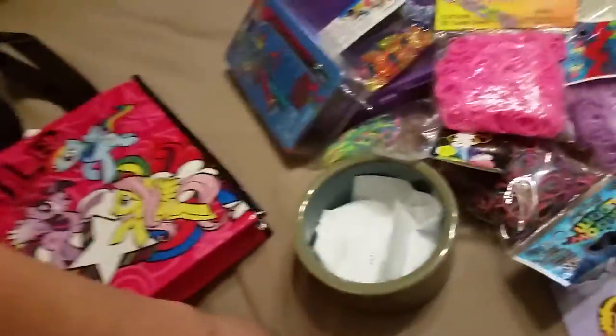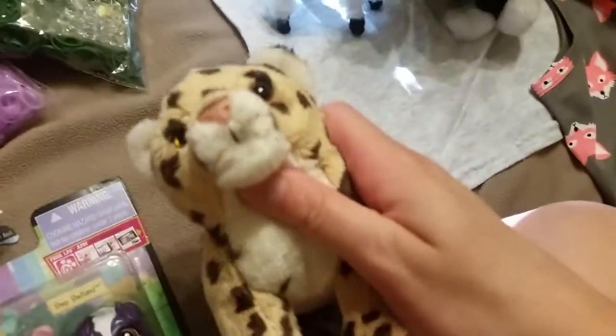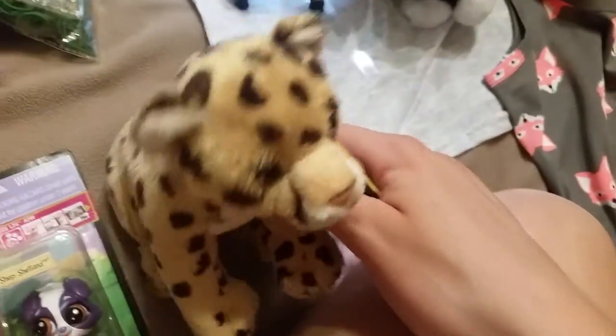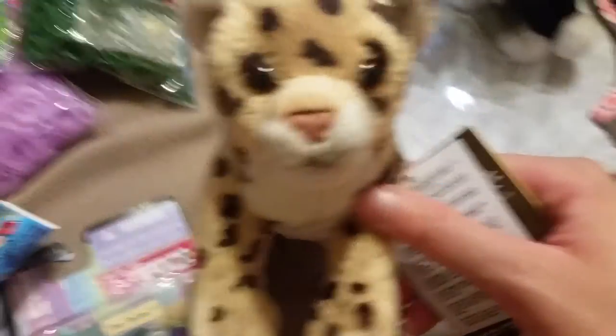That's pretty much everything in this haul — mostly Rainbow Loom stuff, because I've been doing that a lot lately. That's all I wanted to show you guys. I hope you enjoyed, and please comment and tell me what you think. Thank you so much for watching!